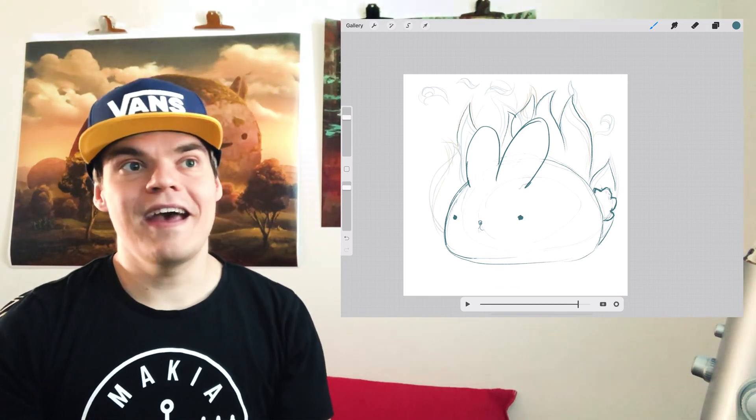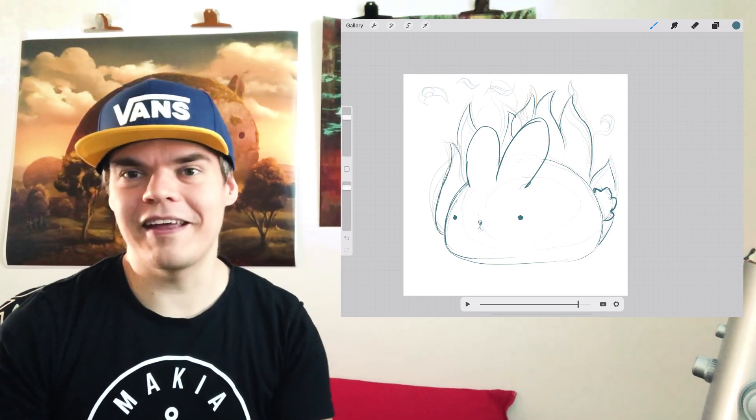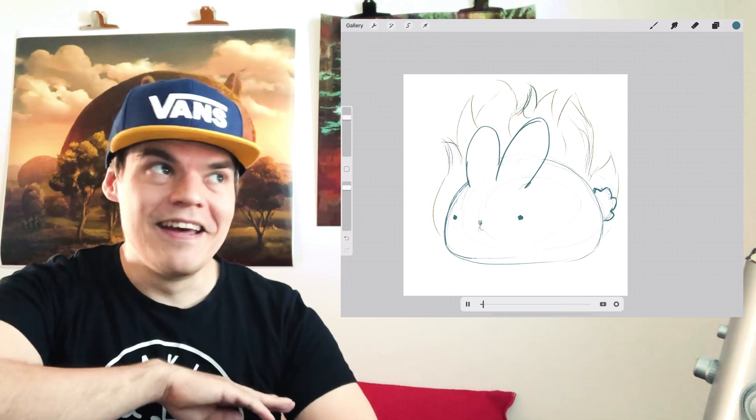So just going into the blocking-in phase straight away and animating those frames — I think that would have saved me at least two hours at this point. But I'm going to keep going.